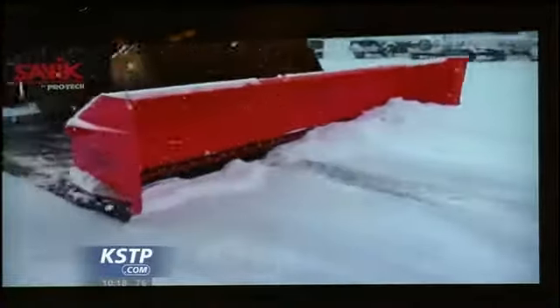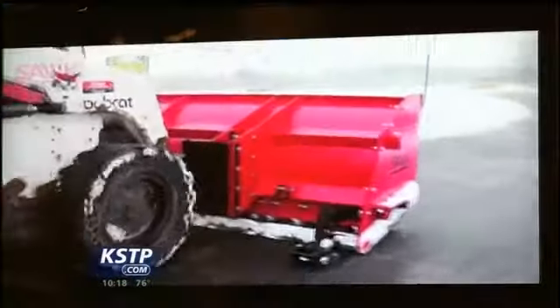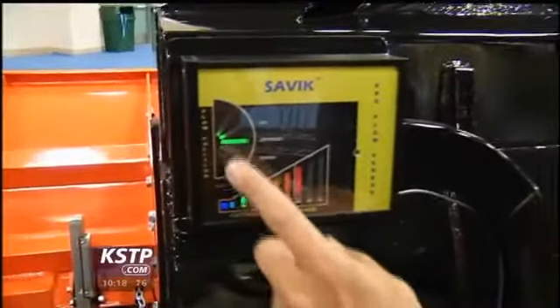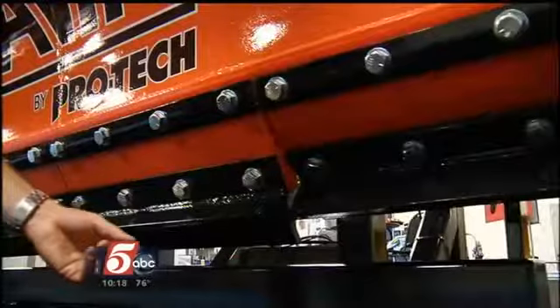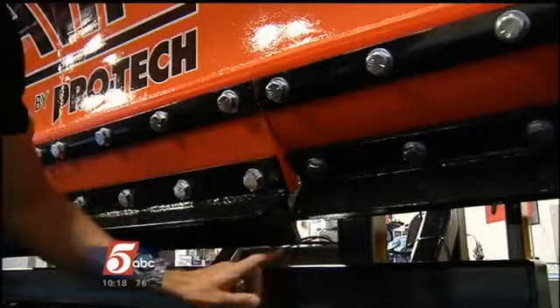Think plows just push snow around? Think again. Brand new to the market is this high-tech plow that's just about perfected snow and ice removal. This here is the plow position where you can adjust electronically up, down, or optimal. And this is the pressure that you're putting on the ground when you're scraping the surface of snow and ice. The plow can go up and down in sections if there's a bump in the pavement — that helps protect the road and the plow.